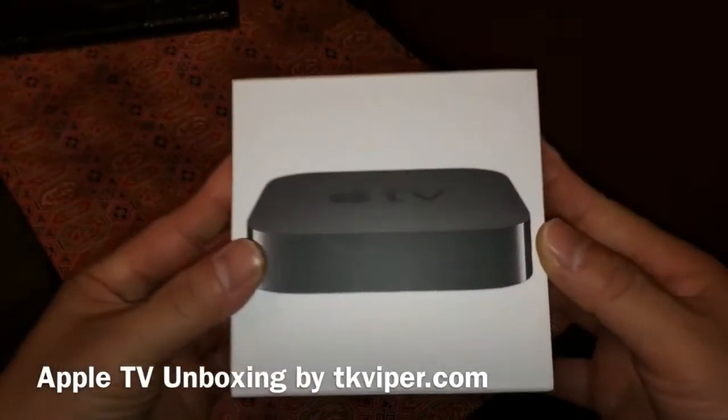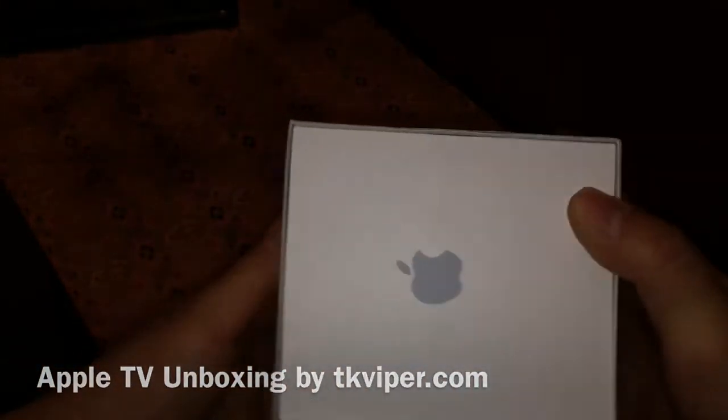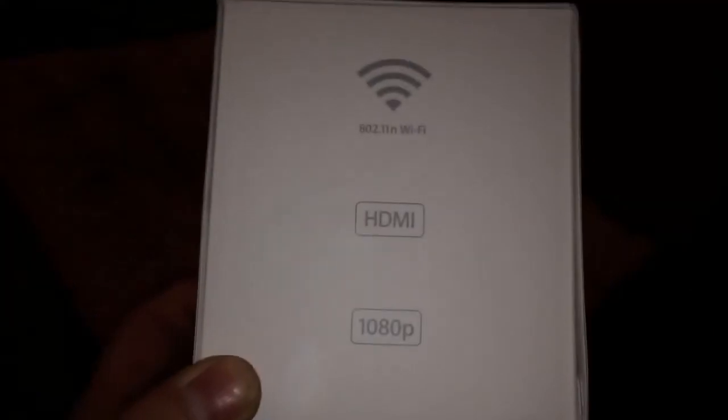Hi, this is TK Viper, and today I'm going to unbox the current model of the Apple TV, which came out a few years ago. I got this for my father-in-law's birthday, and on the box it says it's Wi-Fi capable, has HDMI output, and also can do it in 1080p.